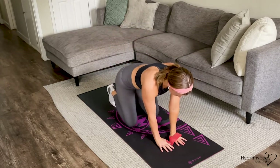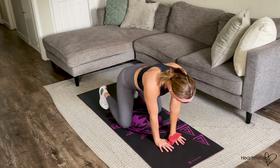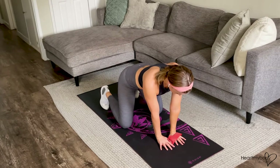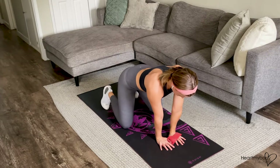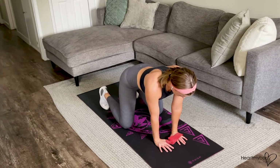Come down into a tabletop position. Separate your knees and feet a little bit wider than your hips, and your hands closer together than shoulder width apart. From here, keep a nice neutral spine.